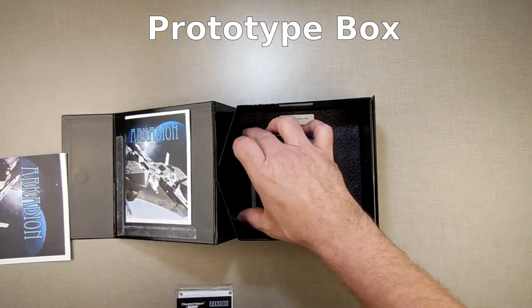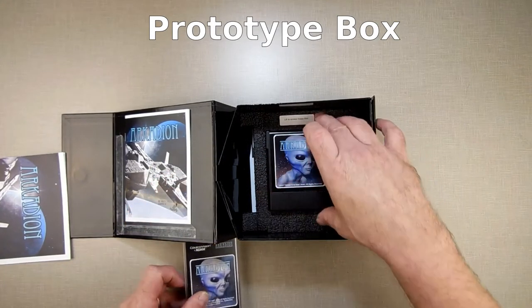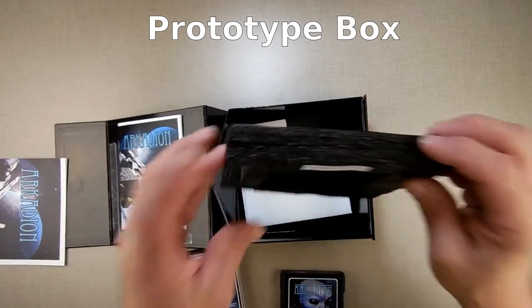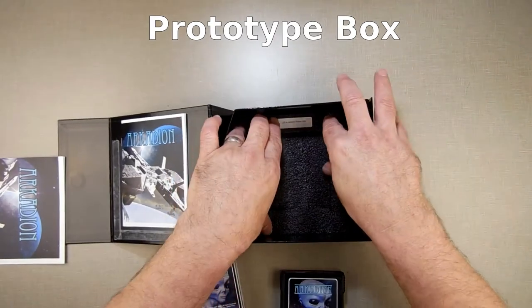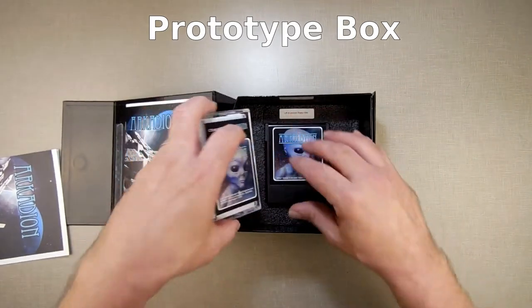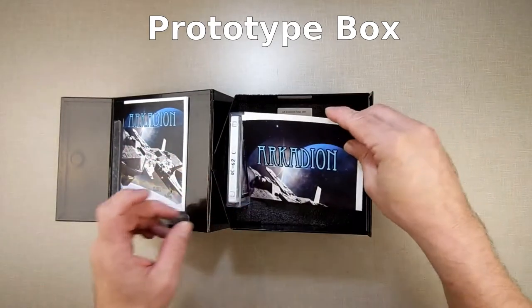If there is a data pack or a cassette with it, the cassette's right there. And as the little label says, lift to access the floppy. If there's a floppy disk, the floppy disk will be down below. If there isn't a floppy disk, it won't say that. If there isn't a data pack, it won't be on the side here. So this is a concept I'm working on right now.